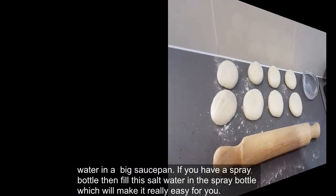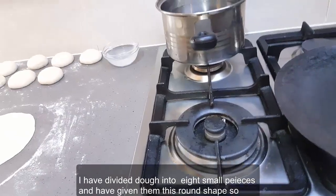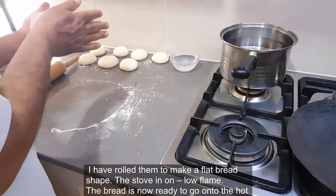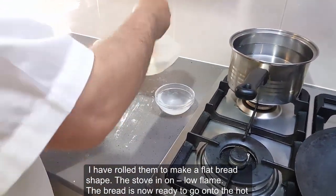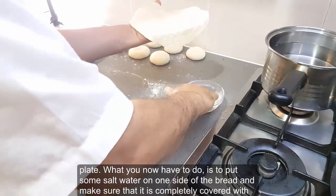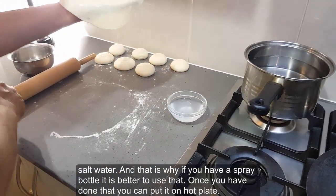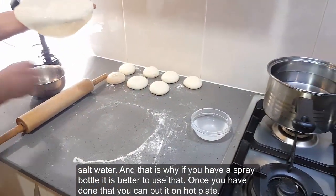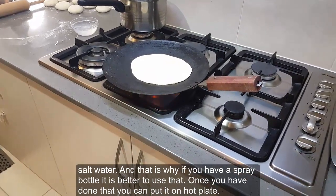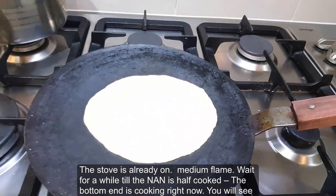I have divided the dough into eight small pieces and given them a round shape, then rolled them to make a flat bread shape. The bread is now ready to go onto the hot plate. What you have to do now is put some salt water on one side of the bread and make sure that it is completely covered with salt water. This is why having a spray bottle is better. Once you have done that, you can put it on the hot plate with the stove already on medium flame.